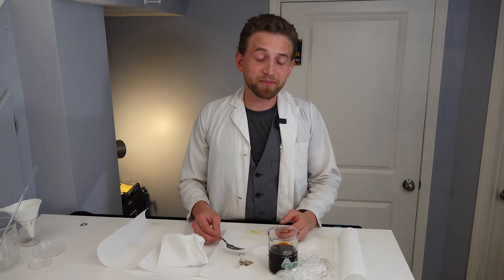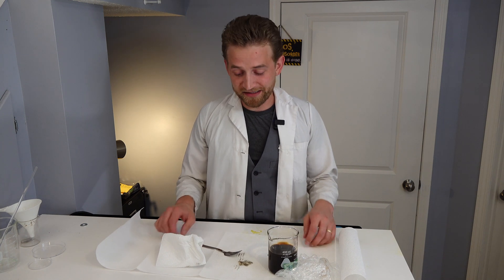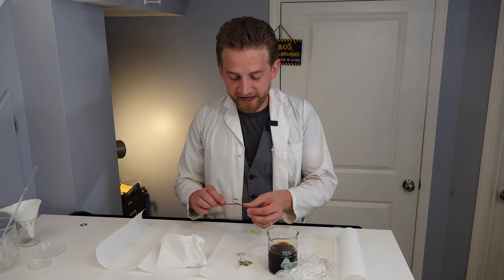This is just a shorter episode because I just wanted to film seeing what would happen, and this is about what I expected. There's a very small surface roughening, the finish is taken off, and other than that, not much happened. But now I have my beaker back and I've shown you as well. So this is Destructive Creativity — see you next time. Bye!